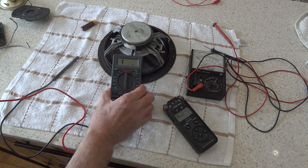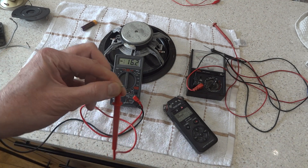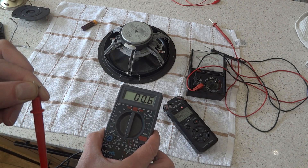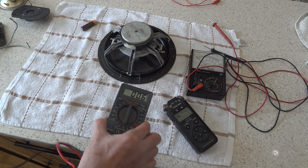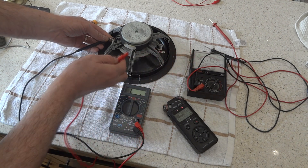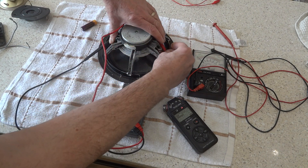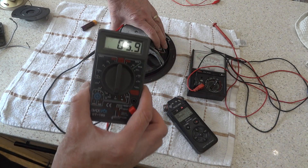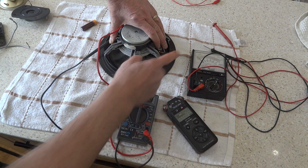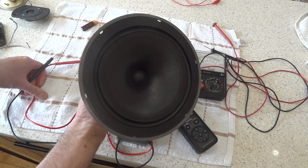Hopefully you can see the reading on there — at the moment that's reading open circuit. If we touch the two connections together, you'll see that gives a reading — about 0.6 of an ohm, which is probably just the resistance of the wires. So we're going to put one probe on each side of this speaker, and hopefully you can see that — 5.9 ohms. So that's got a measurement across the coil, and that speaker is not open circuit — it's working.